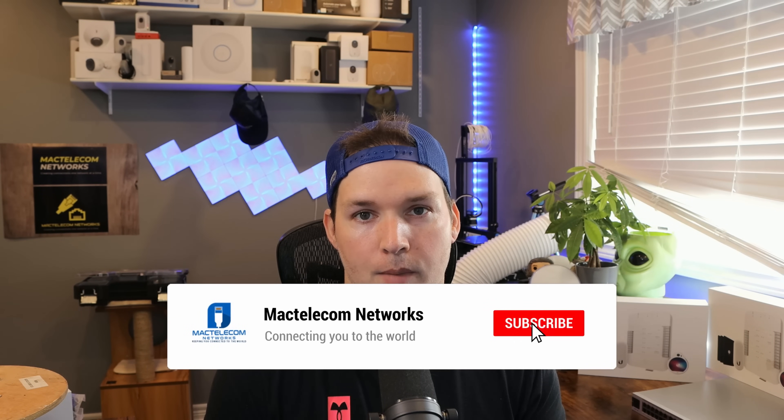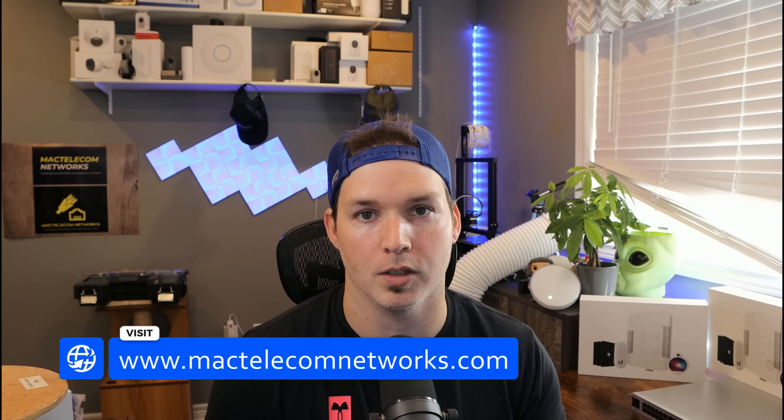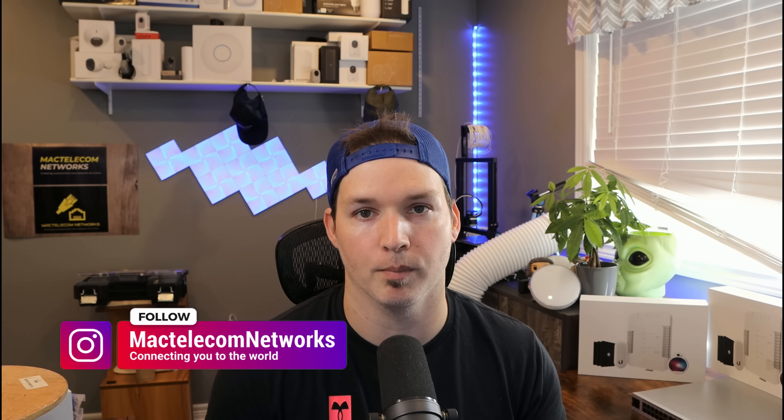If you're new here, please hit the subscribe button and make sure to hit the bell icon. If you'd like to hire me for network consulting, visit www.mactelecomnetworks.com. You'll find us on Instagram at MacTelecom Networks, and we have a Discord and Amazon storefront — I'll put a link in the description below.